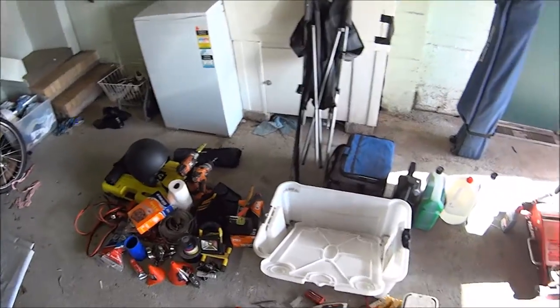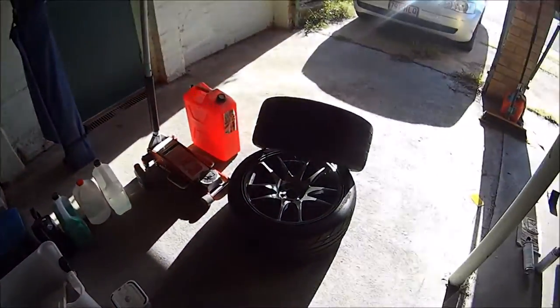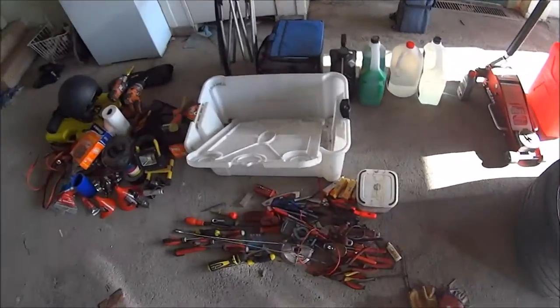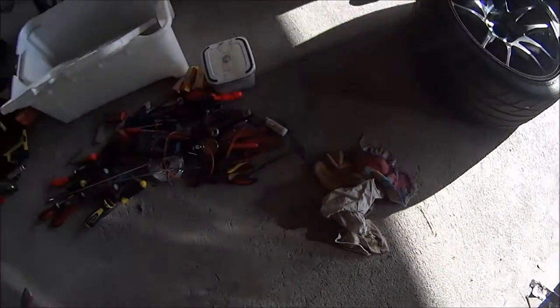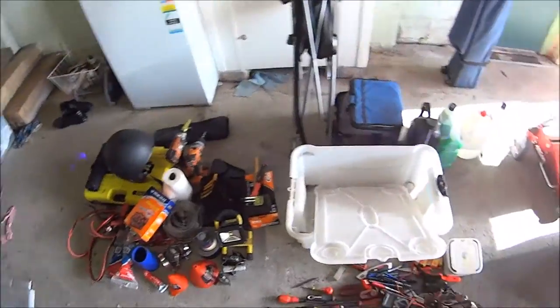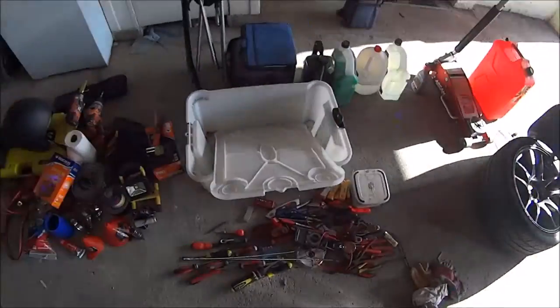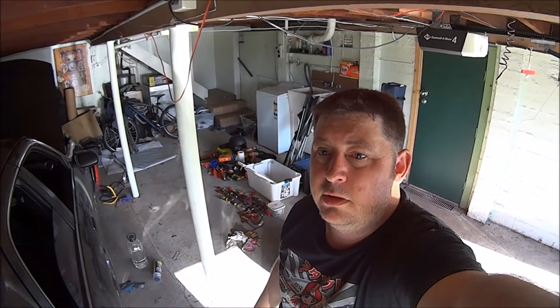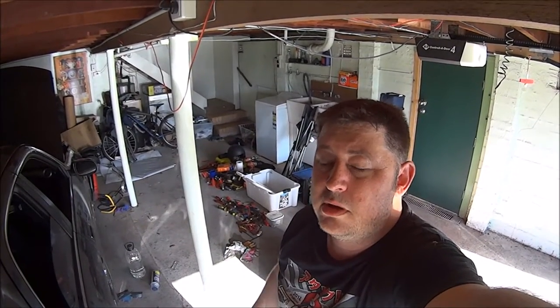Rags — you're going to want some rags, a couple of dirty ones and a couple of clean ones. I normally take more than shown here. Those are the most important things; I hope that's been helpful for anyone first starting out in motorsports.